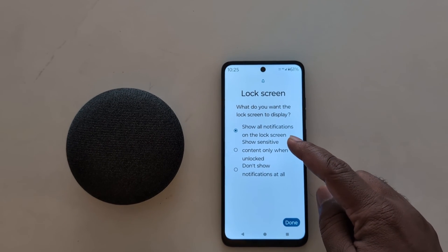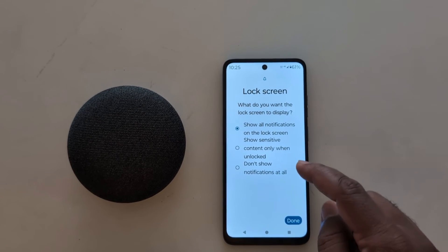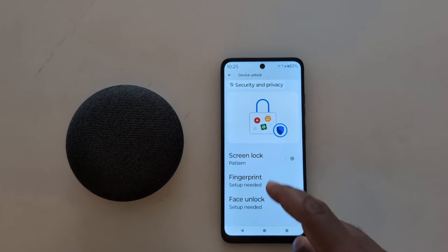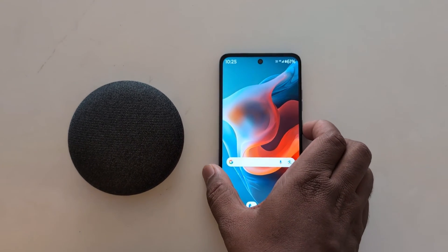Now choose how you want to show notifications on the lock screen: all notifications on the lock screen, sensitive content only when unlocked, or don't show notifications. Tap the Done button. Screen lock is now set up — lock your Motorola device.